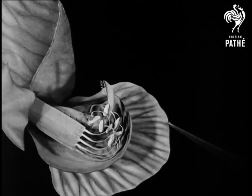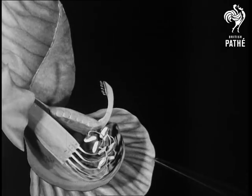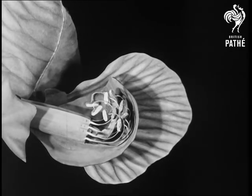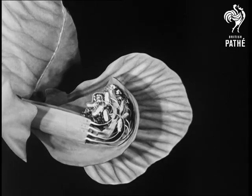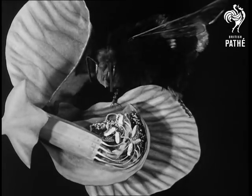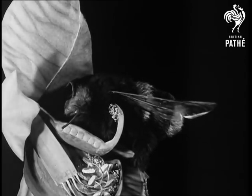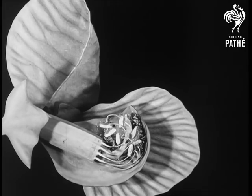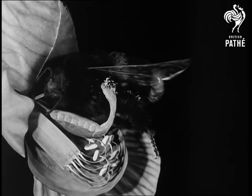This movement exposes the female portion of the flower. You see here the anthers, the male part of the flower, which produce the pollen. The female portion in the middle picks them up and passes it by means of a brush-like tip onto a visiting insect. The bee is too busy looking for honey to bother about what is happening. When the female is ready to be fertilized, this tip becomes sticky and is now able to pick up pollen brought by the insect from another flower.